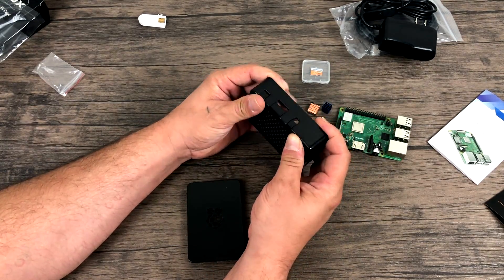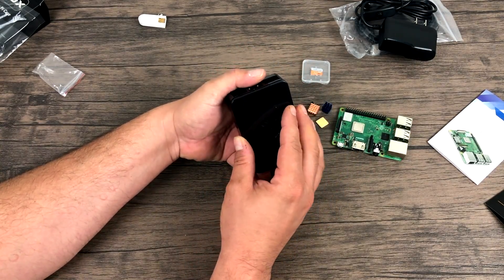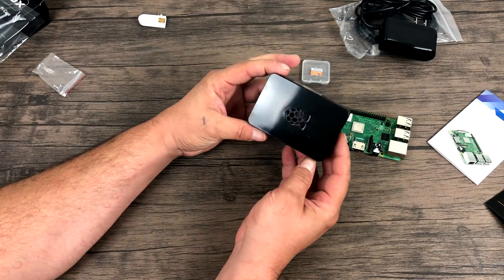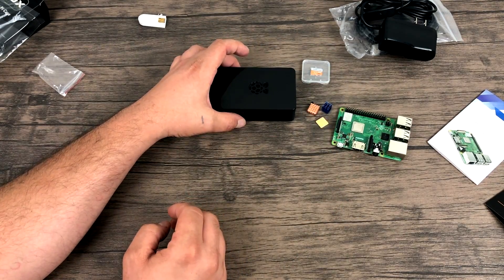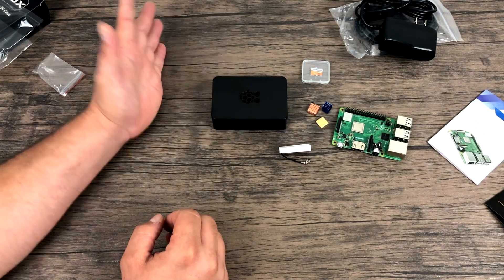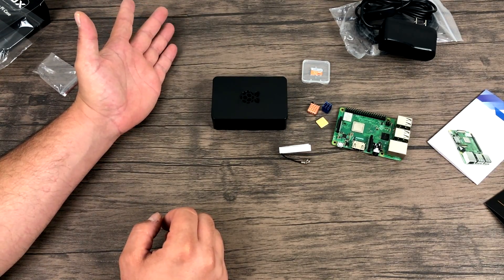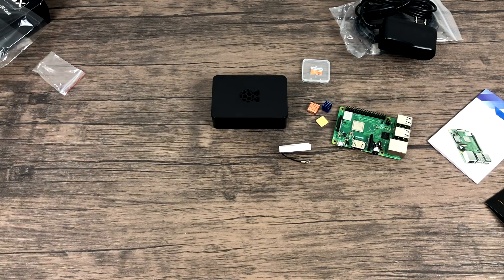So overall, this is a great starter kit. Everything looks really good. It doesn't come with a keyboard or a mouse, and if you're going to be using this with RetroPie you'll need a controller and a monitor or some kind of display — but everything else is included. You can install RetroPie, Raspbian, Lakka — there are tons of operating systems for the Raspberry Pi, and every other month a new OS is released.